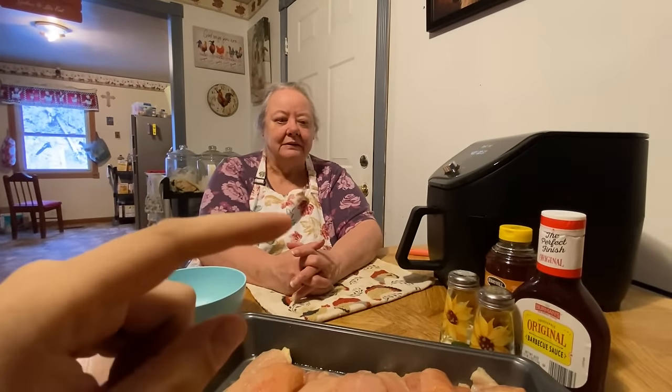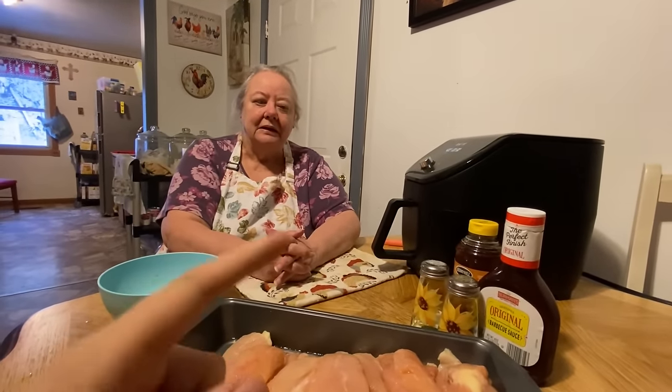Hello everybody, here's my mom and she's gonna be making her barbecue chicken recipe for y'all today. It's really simple, really easy, only a few ingredients, but I'll let her explain how she's gonna make it.